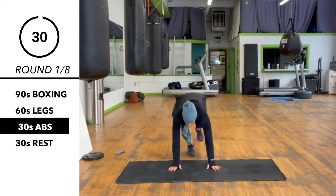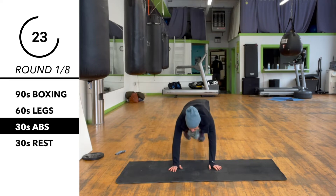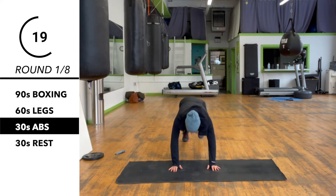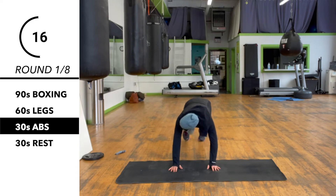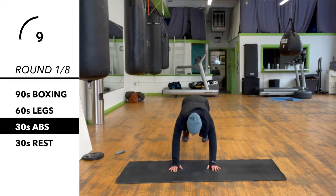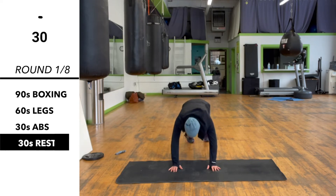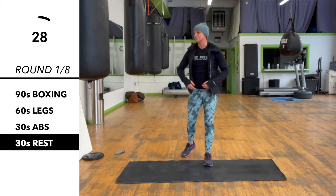Now we're switching for our last 30 seconds. We have mountain climbers crossover style — so opposite knee to opposite elbow, cross over the body. And that's our 30 second rest.